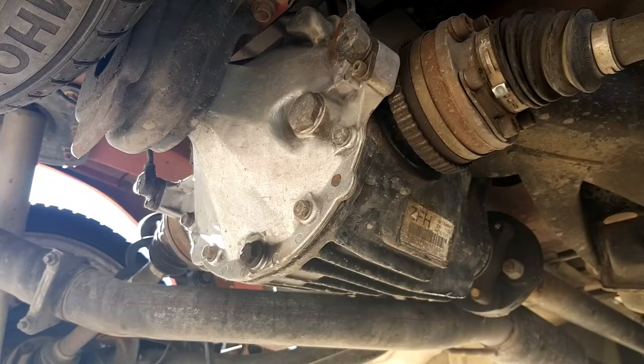G'day everyone, I hope this new microphone works properly. Here we are, another exciting action-packed adventure of VYVZ Garage. Today, for the third time, I'm going to pull a diff out of the red ute. This is the one I put new bearings in. It's been making all sorts of noises after I left the car sitting for three weeks without driving it.